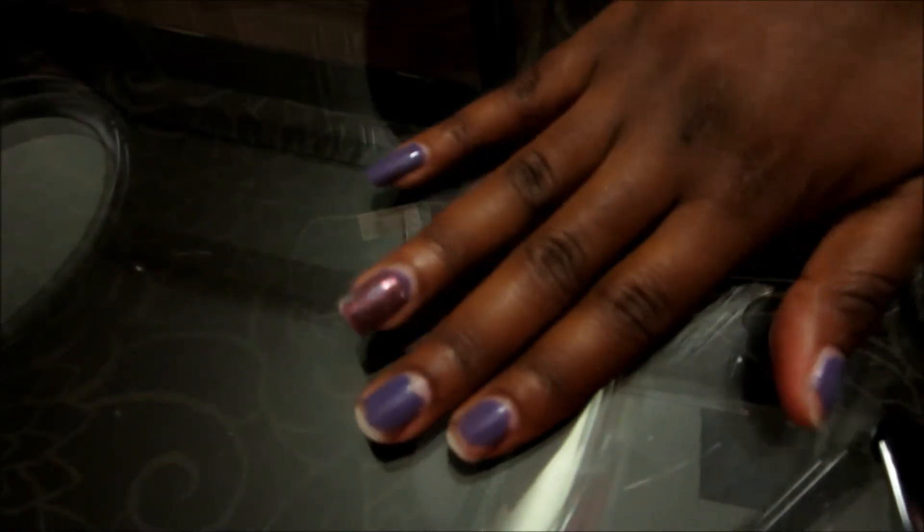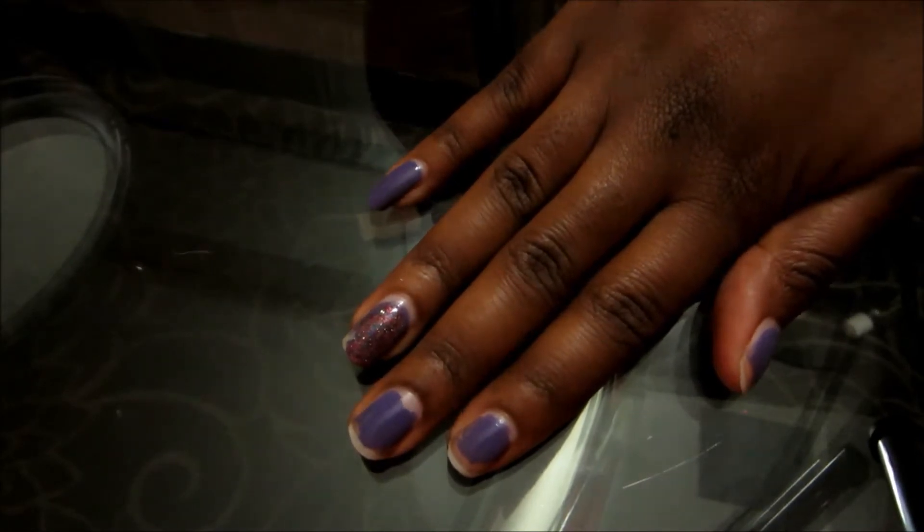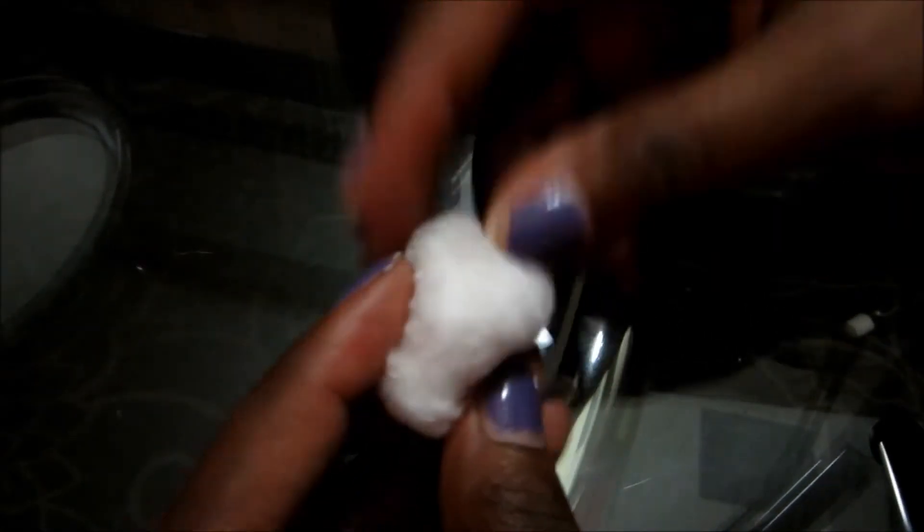Hi YouTube, this is Lanisha. Just wanted to show you a really quick and easy way to take off nail polish. I found this out on Pinterest. So all you need is your nail polish remover of course and one cotton swab, which makes this very economical instead of having to use multiple.